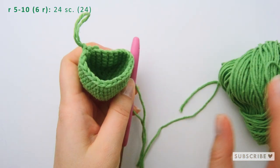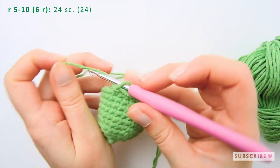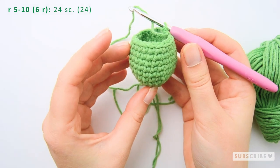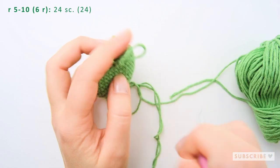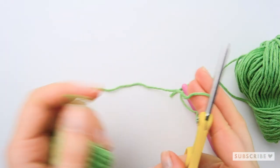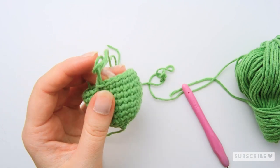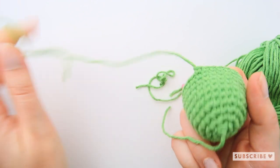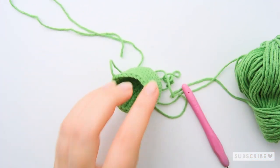Continue crocheting one single crochet in each stitch for six rows, so a total of 24 single crochets on each row for six rows. Now we just cut off the yarn, weave in the first end, save the other one so that we have something to attach our nose to the head with, and then we just stuff our nose.